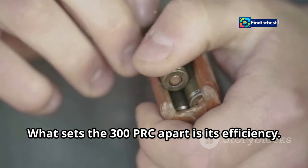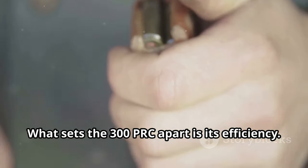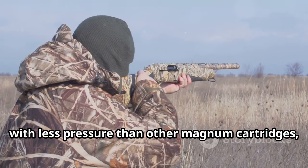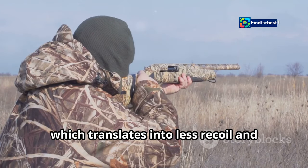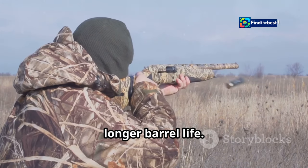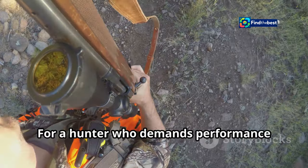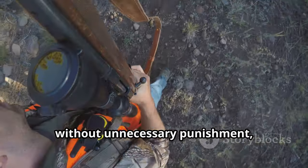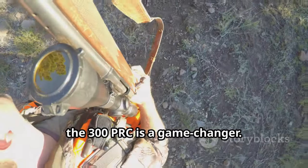What sets the .300 PRC apart is its efficiency. It achieves its impressive ballistics with less pressure than other magnum cartridges, which translates into less recoil and longer barrel life. For a hunter who demands performance without unnecessary punishment, the .300 PRC is a game-changer.